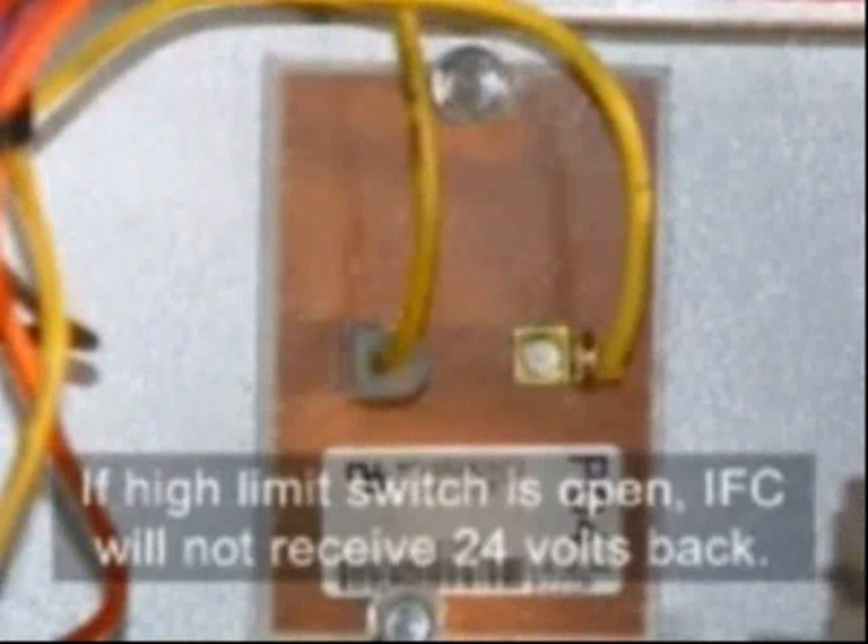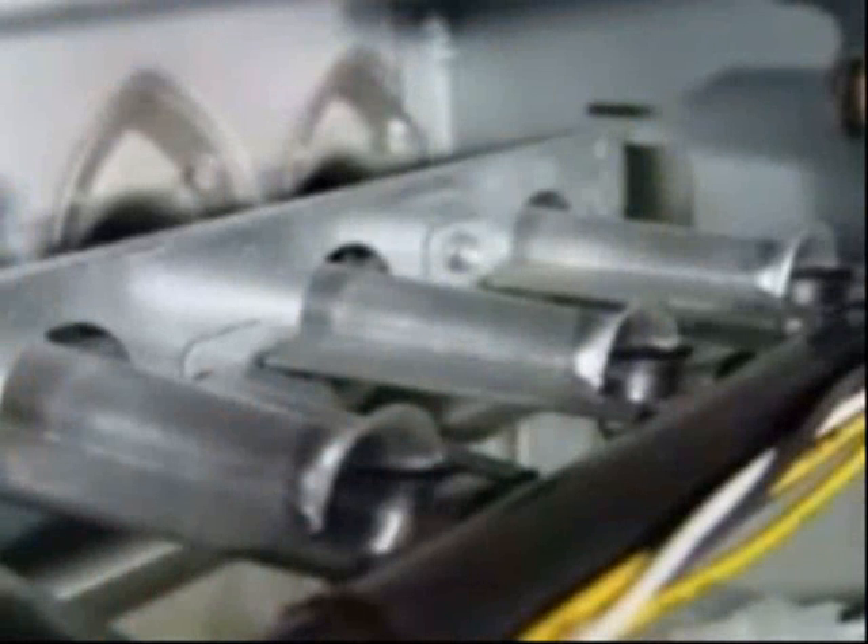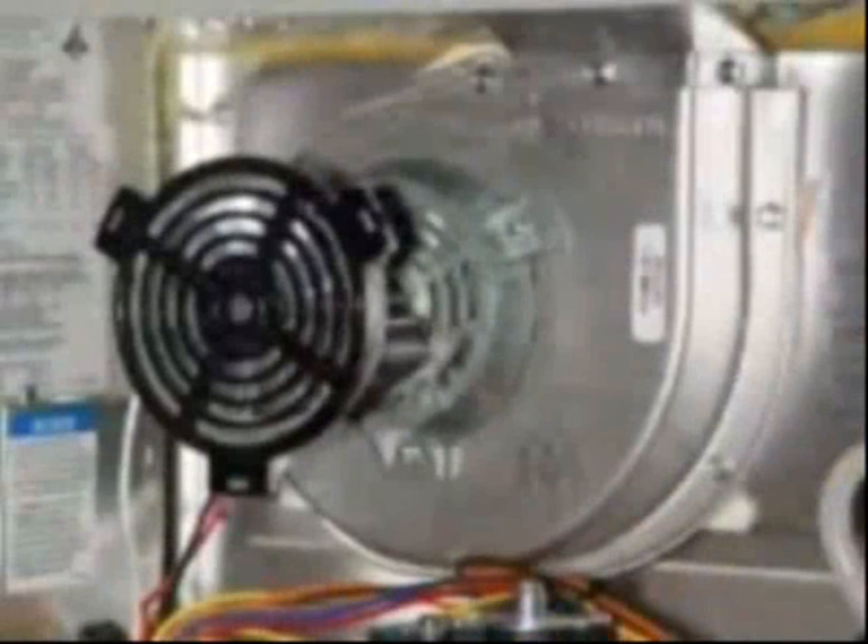If the high limit switch is open, the IFC will not receive 24 volts back. If the high limit or any other limits open, the furnace will shut down burner operation and run the furnace blower and induced draft blower in an attempt to cool down the furnace.